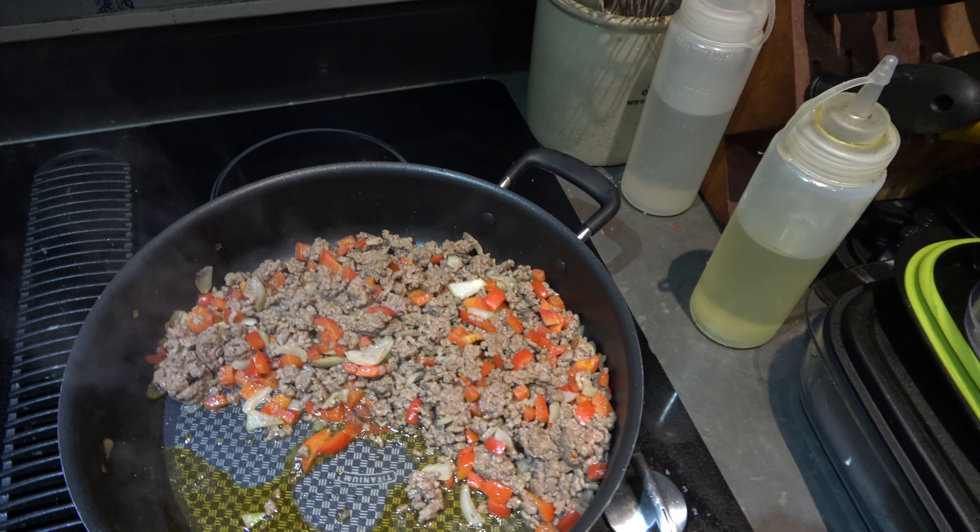We're going to add some liquid smoke — about two tablespoons or so. Then we add a shit ton of ketchup, people! Your favorite ketchup. This is not my favorite ketchup, but it'll suffice. Oh, I can smell the smokiness.